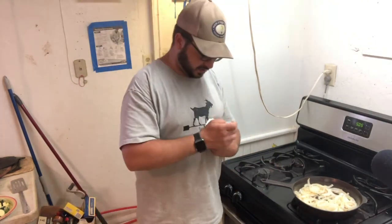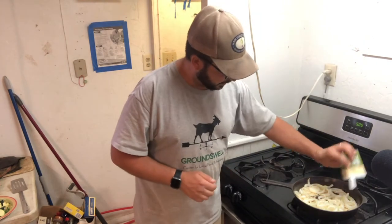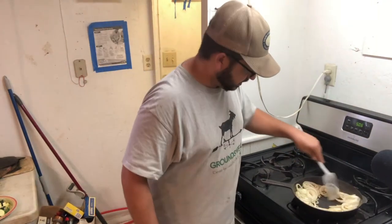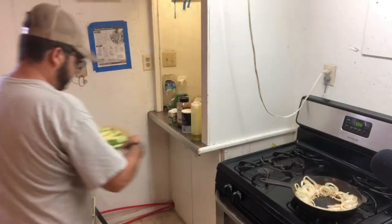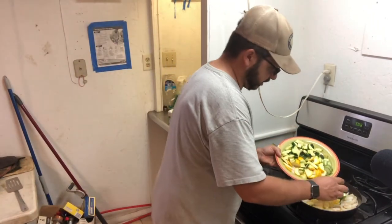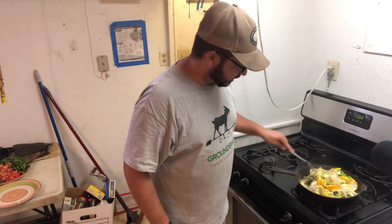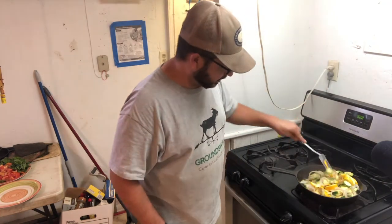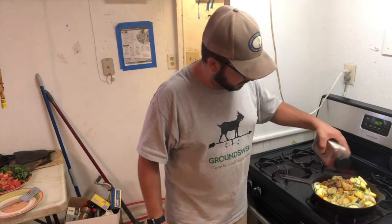I like to add seasonings in layers, so we're going to start with just a little basic salt and pepper, make a little room in the middle, and put a little more oil in. Next up we're going to do the squash. Now I've got the squash cooking — next up, some garlic powder and chili powder.